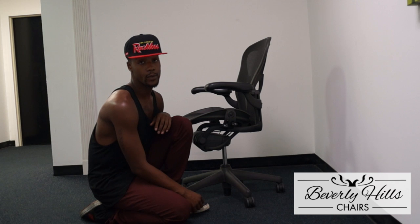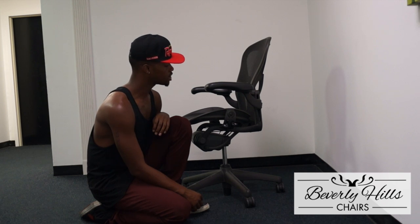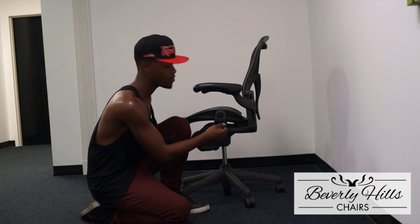Hey guys, this is Duran here from Beverly Hills Chairs, and today I'm going to show you how to use your chair adjustments. The first chair adjustment that we're going to talk about today is your tilt lock, which actually happens to be on the left side of the chair here in the back.